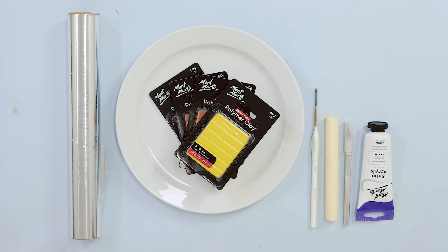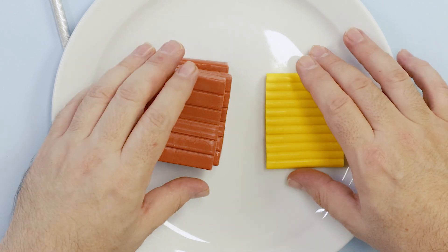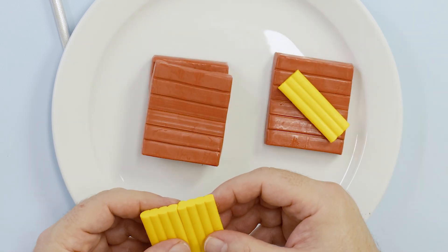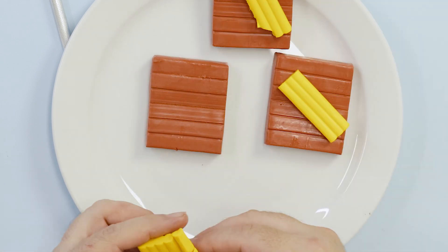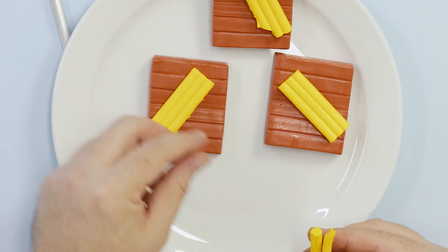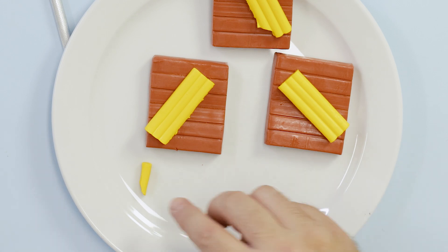If you are not yet an adult then we suggest you use a butter knife to cut your clay. The first step is to tint the sienna clay with the yellow clay so that it looks a little bit more like the colour of gingerbread. Break the yellow into three equal parts and mix one part of yellow into a full block of sienna.